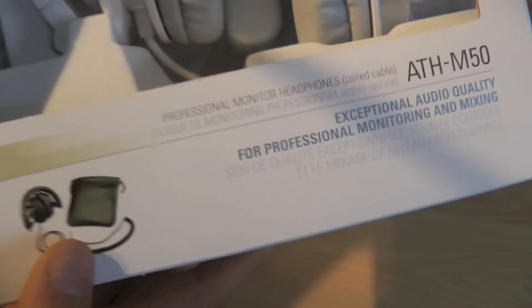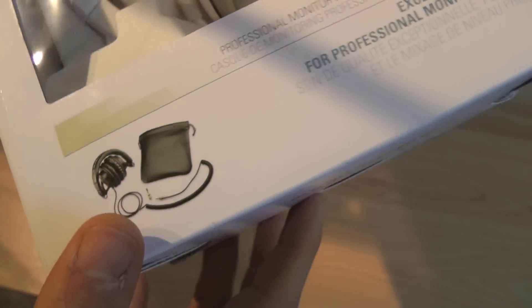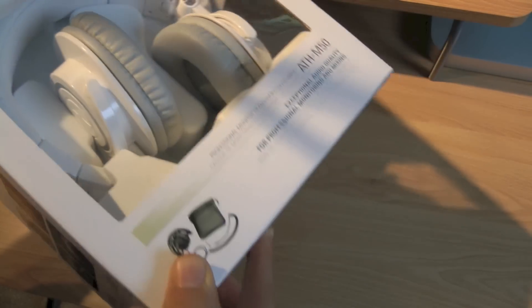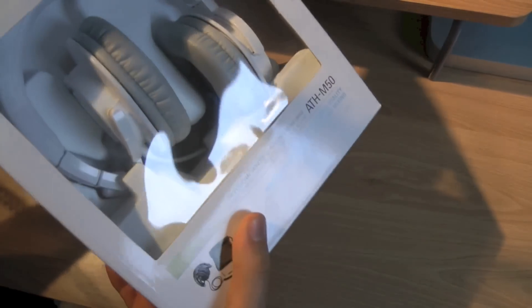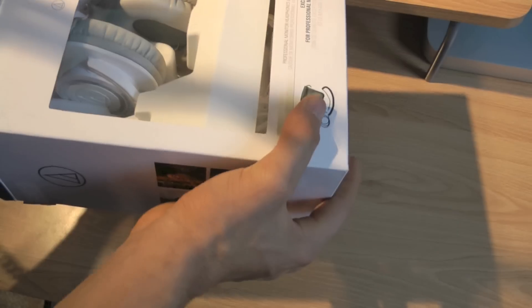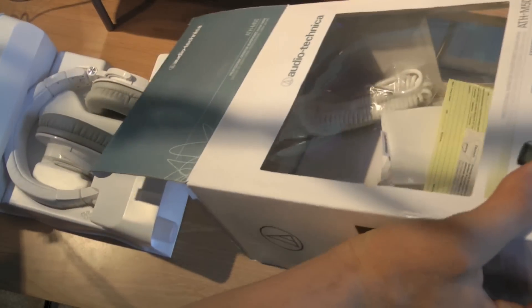Here's the coiled cord right there, and that's it. They come with a little carrying pouch — I wouldn't call it a case because it's just a bag. They have their 1/8-inch plug on the end, and it includes a 1/4-inch adapter for those who want it for more professional audio use, since professional audio setups usually use 1/4-inch.